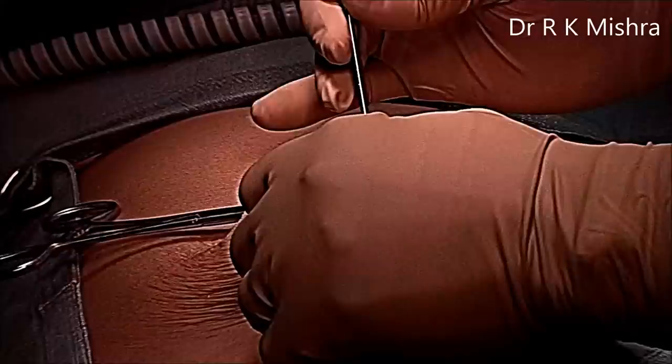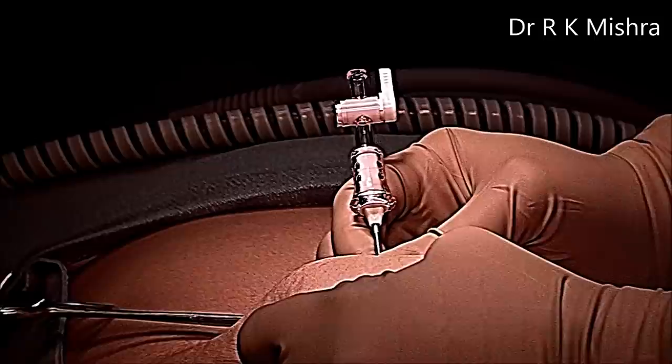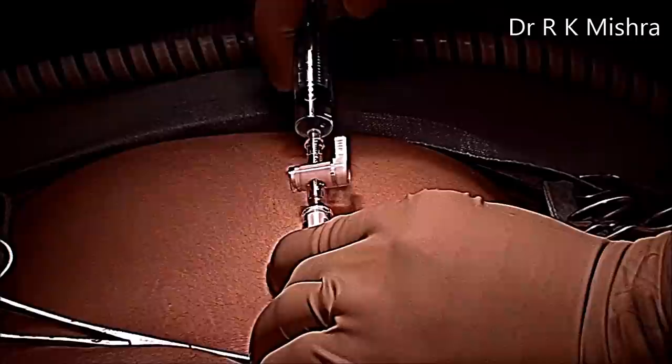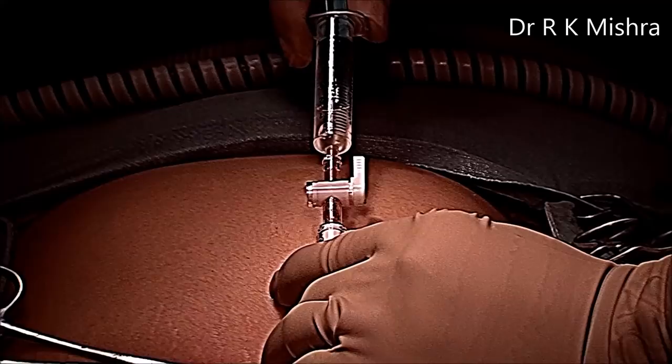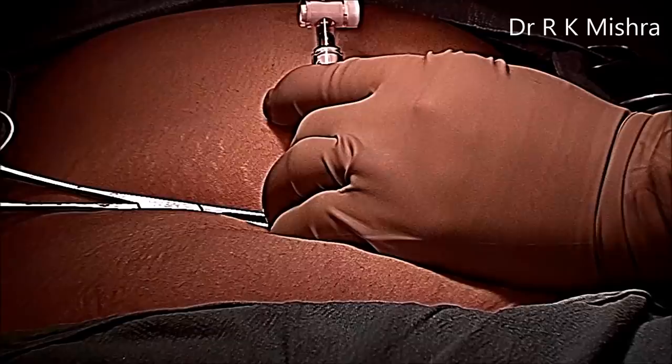Irrigation, suction, and hanging drop test were performed. In the suction, a little reddish fluid came out — that was due to blood collected into the pelvic cavity. Now we start insufflation.